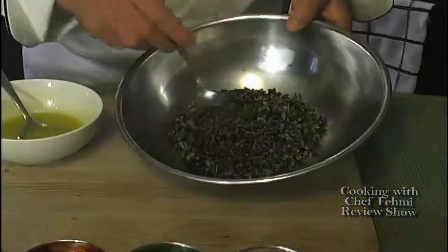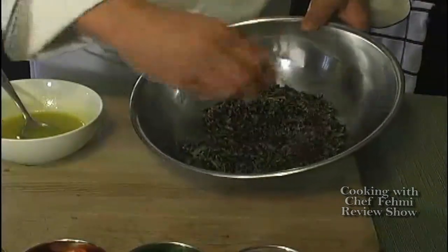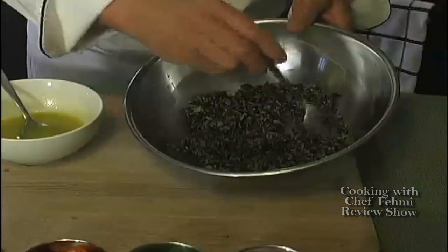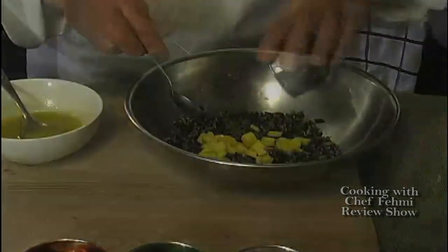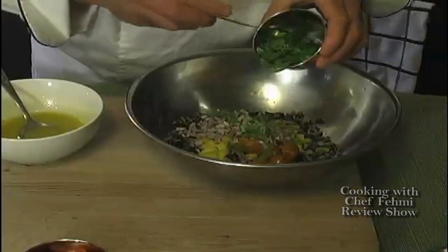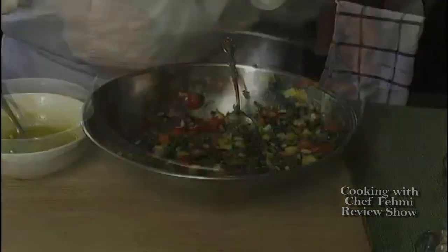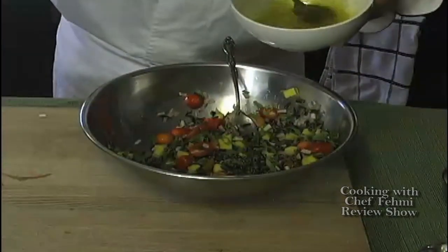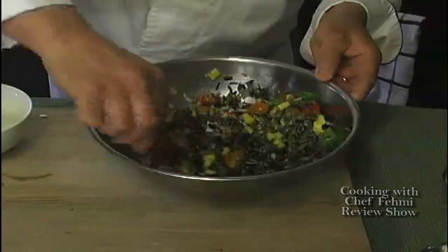Wild rice is not a rice in itself — it's just a grass. Most of it is produced in Minnesota, and it takes a long time to cook, but you want the starch to break off a little bit. It's very nutritious and healthy for you. Here we go with some diced mangoes — mango and champagne vinaigrette go very nicely together. Here goes the orange grape tomatoes, red onions, scallions, and red grape tomatoes. Toss everything together until uniformly incorporated, and now all that's missing is the champagne vinaigrette.